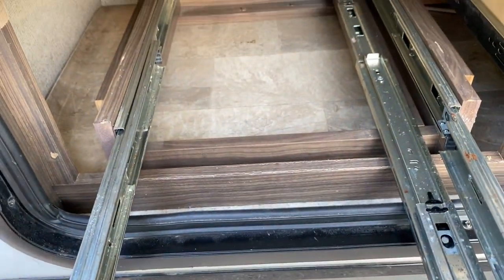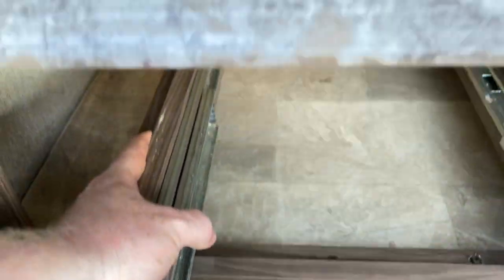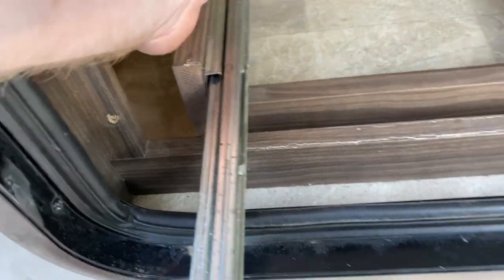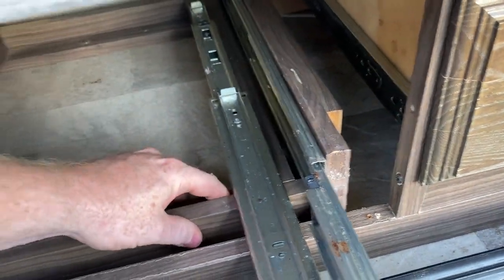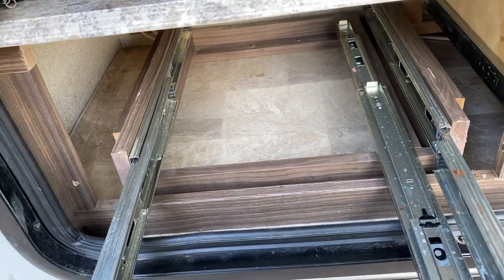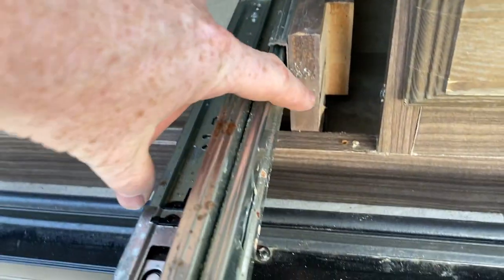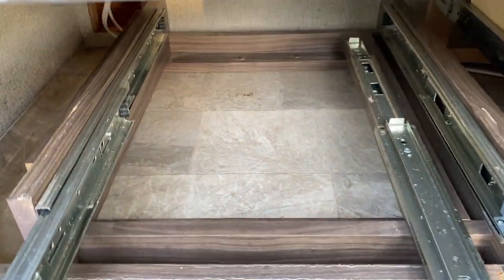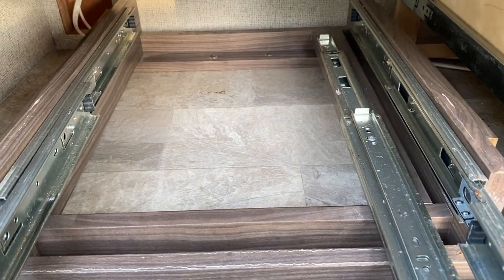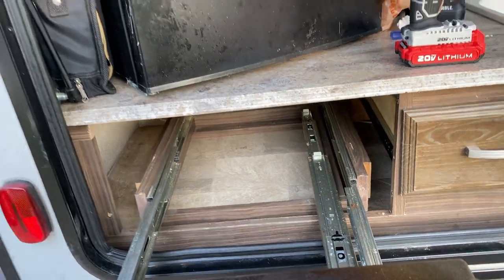The slide — this whole slide mechanism that everything's sitting on right now — is actually held in by two screws here and two screws right there. That is it. Then this whole thing comes right out — it's all this piece and the slide and all this mechanism here. Once I pulled that out, I just centered it, realizing about what I would need, and I screwed it back in. I just butted the two front pieces here with the front and put it right back in. That secured the slide into the center of the slot for the grill.